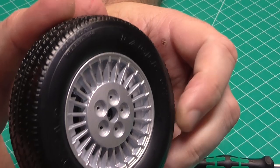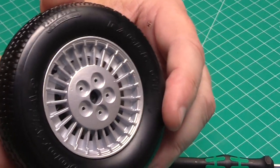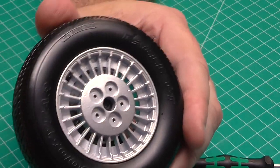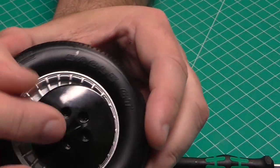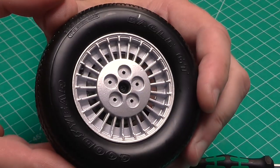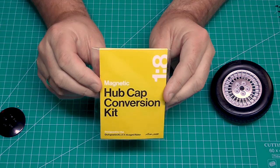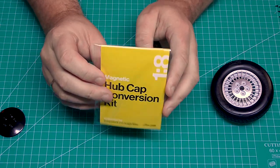Through the spokes there you can see the wheel now. I know what you're thinking — you're thinking: well, when the hub is over the top you're not going to see those great brake discs. And that's where the other modification comes into place.